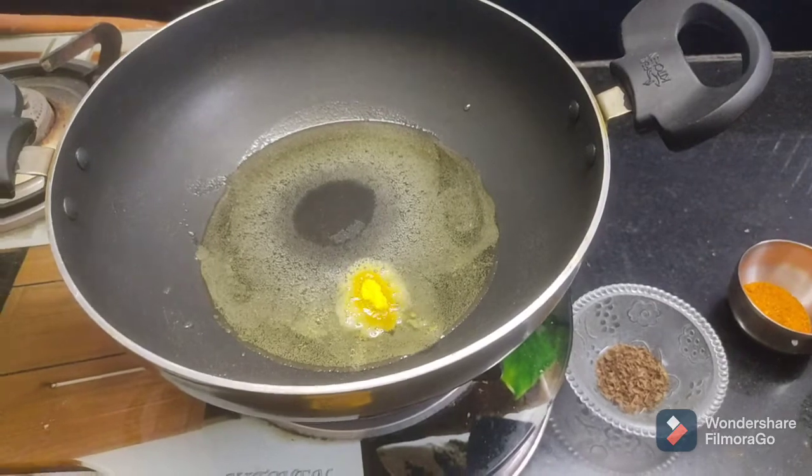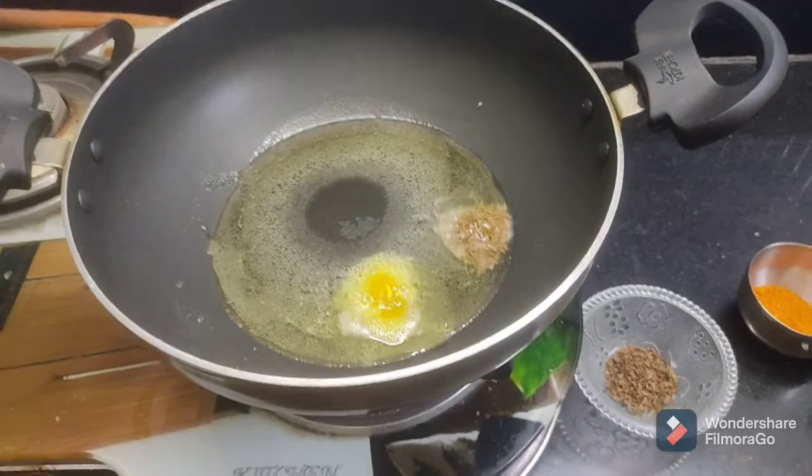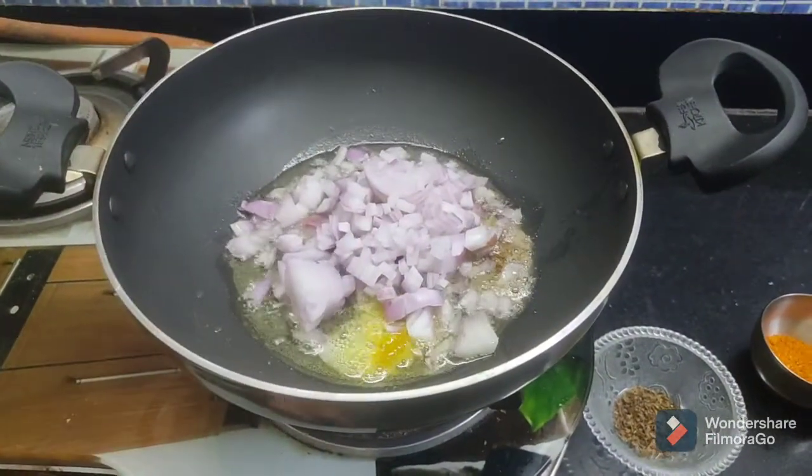I took a lot of flour in the pot, added a pasta, and took flour and flour to fry it.